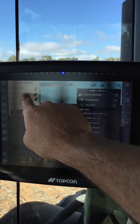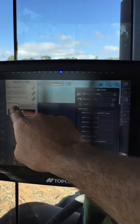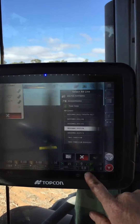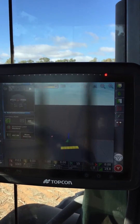So auto located — found it. It created a job with a custom name called Seeding 2016. Set my guidance mode to AB lines because I always start with up and backs. Load a guideline — I know that I want to start with my North Seeding line. Loaded it, it's finished, closes itself — that's it, ready to go.